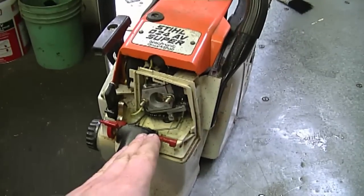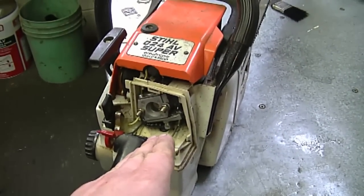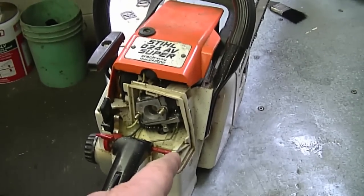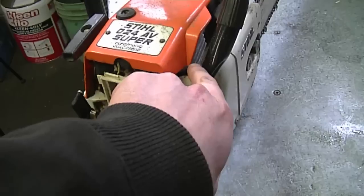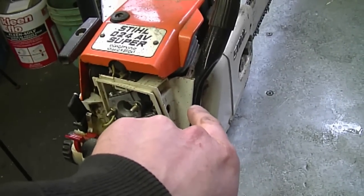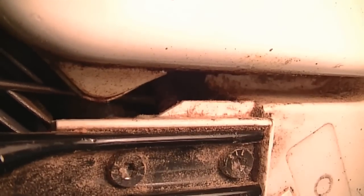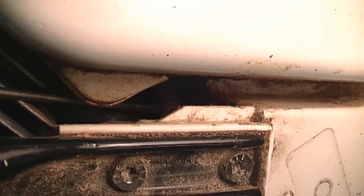I've got the carburetor cover off here and the air filter. Sometimes it can be hard to see if your impulse hose is cracked. I'm going to show you quickly the impulse hose in this chainsaw, which is located right between the carburetor and the engine block over here. I'm going to look through here with the light and show you what's wrong with this impulse hose. Where you see my screwdriver is where the impulse hose is, and sometimes just looking at it quickly it's hard to tell if it's damaged or not.